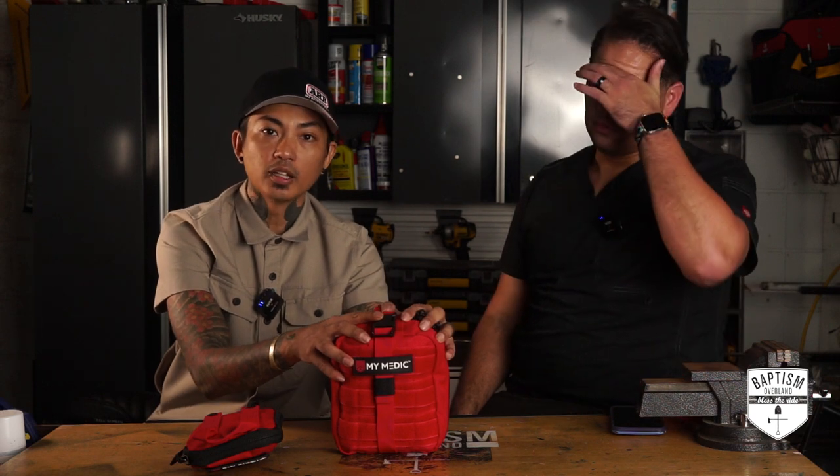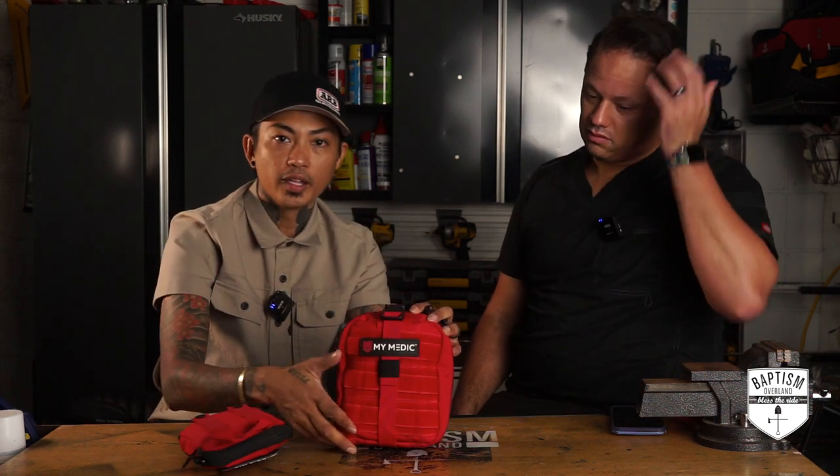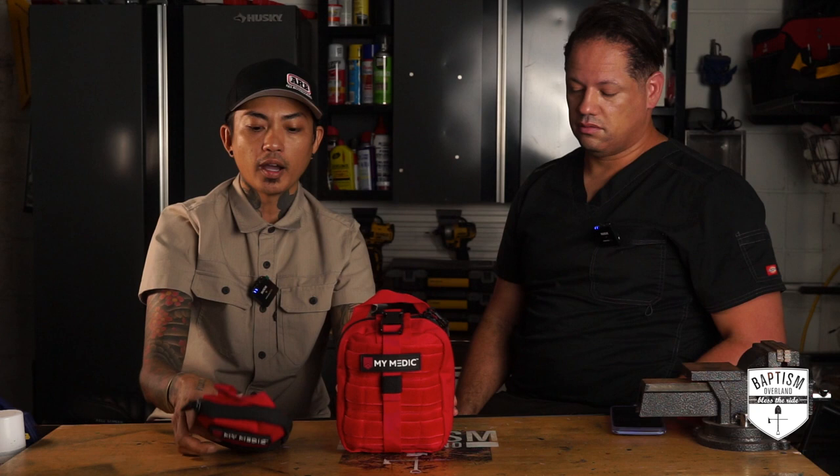This is how I'm setting it up in the rig. I always had big ones, but every time I needed something small like a band-aid, I had to go through the whole thing. That's why I asked Treadless to send me two versions: the Solo, which is this smaller one, and then my FAK, which is the bigger one. The Solo will be closer to the driver for simple grabs, and for more serious situations I can go to the back and pull out the FAK.